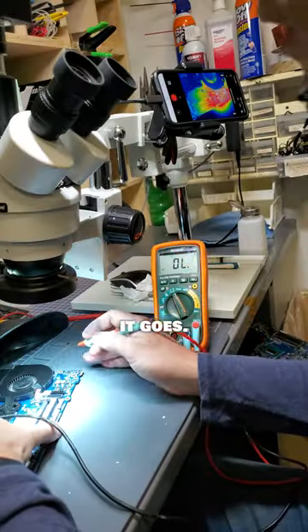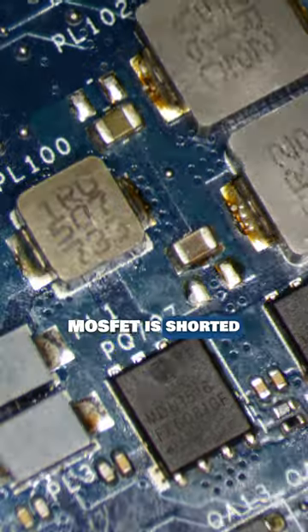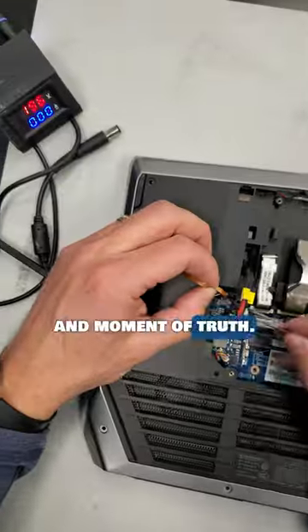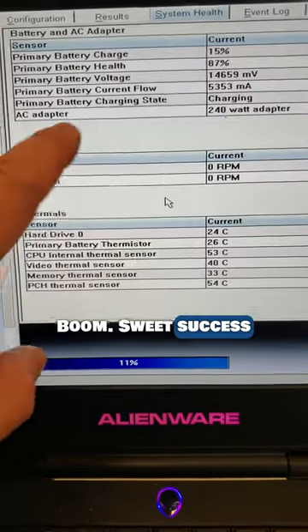Back to the microscope it goes. Looks like this MOSFET is shorted as well — it's stuck on. Let me grab a new one and get it replaced. Time to reassemble, and moment of truth take two — boom, sweet success!